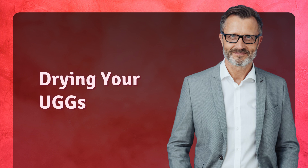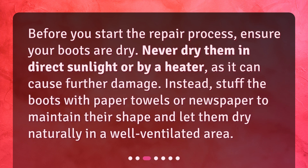Drying your Uggs. Before you start the repair process, ensure your boots are dry. Never dry them in direct sunlight or by a heater, as it can cause further damage. Instead, stuff the boots with paper towels or newspaper to maintain their shape and let them dry naturally in a well-ventilated area.